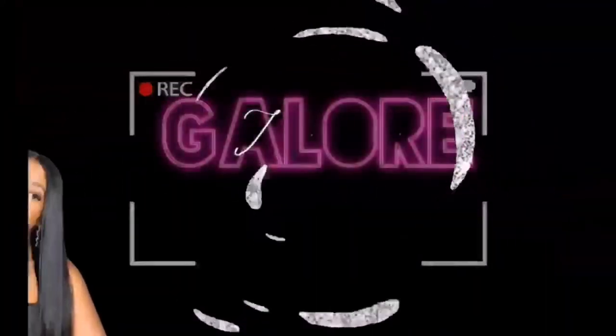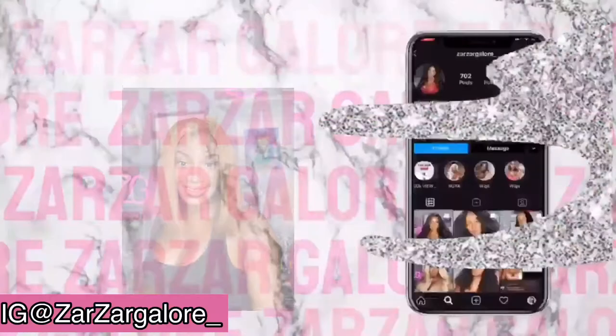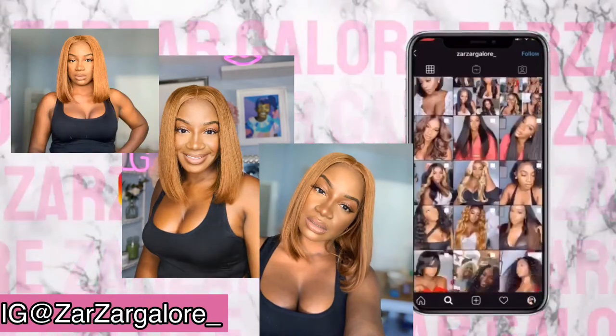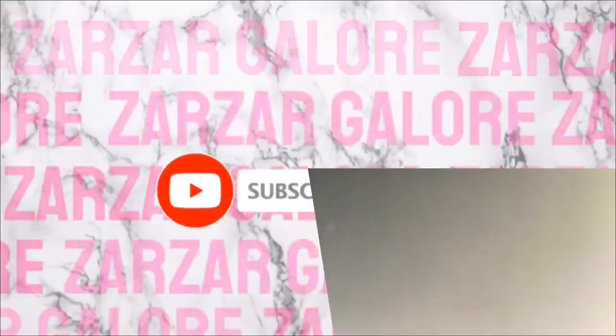Hey my loves, welcome back to our channel. I am back with another Neo-Wigs original. We are back with Neo-Wigs honey, pushing through with a bob.